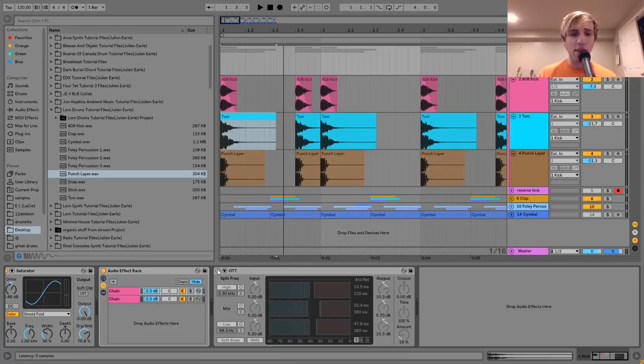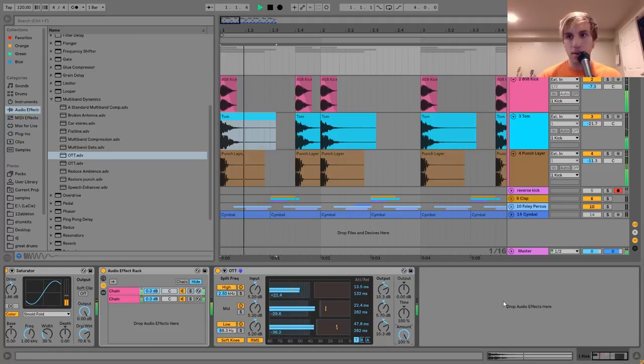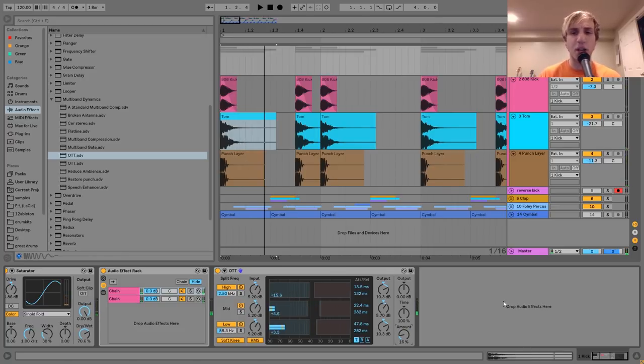Then after that I have this OTT on here. If you don't know, OTT is just a preset for Ableton's Multiband Dynamics — it stands for Over the Top, and it's a really strong multiband compression that brings everything up. I've just brought the amount down because stock it's a little too much. So I just dialed that back — you still get that extreme compression, it's just in the background adding to the sound as opposed to taking over. So that's the kick.